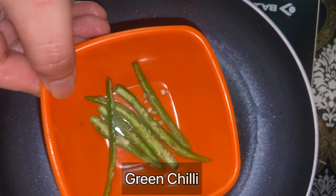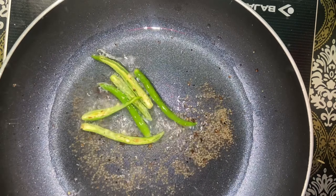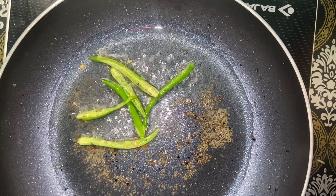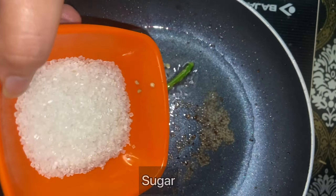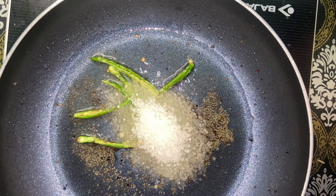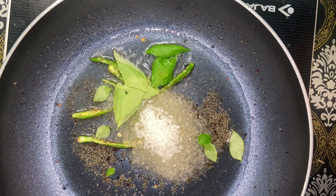Now I will add the green chilies — I have sliced the green chilies and put them on top. I have used 3 green chilies. Lastly I will add a little water.